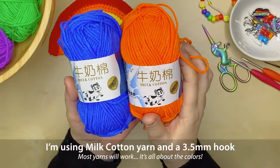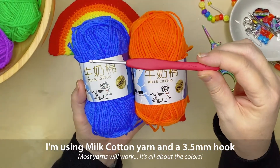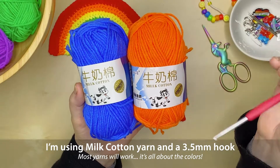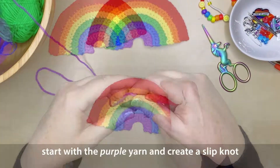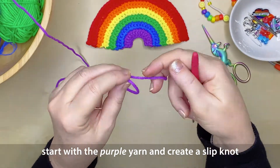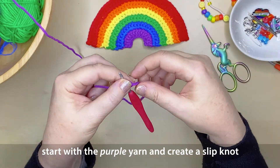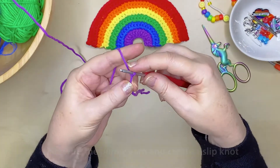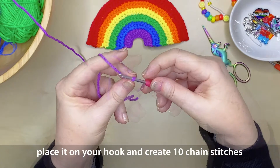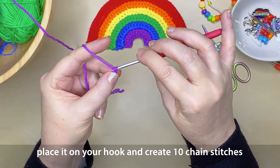For this project I'm going to be using milk cotton yarn and a 3.5mm hook, but really most yarns will work — it's simply about the colours. So we're going to start with the purple and create a slip knot. You don't want to leave the tail too short when you create your slip knot because we're going to have to sew that in later on.